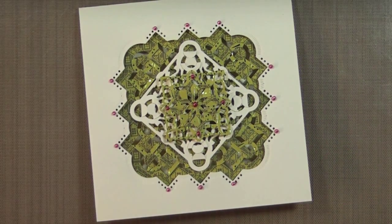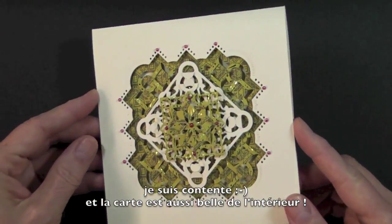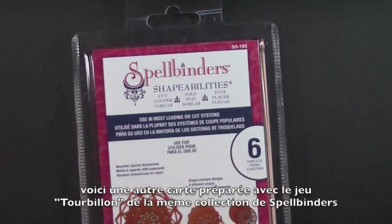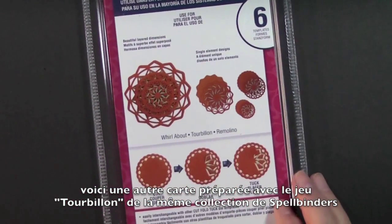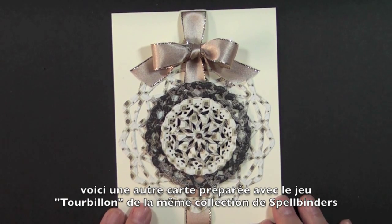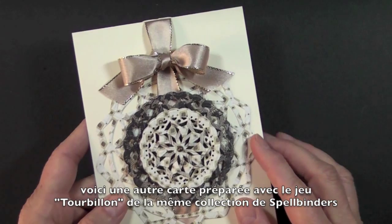We're not done yet — we need to add the finishing touches. I'm adding some touches of rouge liquid pearls to make this sort of like a Christmas card, adding a few touches of the pearls on our centerpiece right here. I love this! I'm going to let my liquid pearls dry before I wreck everything. Here's the card with the liquid pearls dry — it really looks beautiful. I love the way it turned out. When I open the card I can see the back of that piece I've added, and it looks pretty on the reverse side.